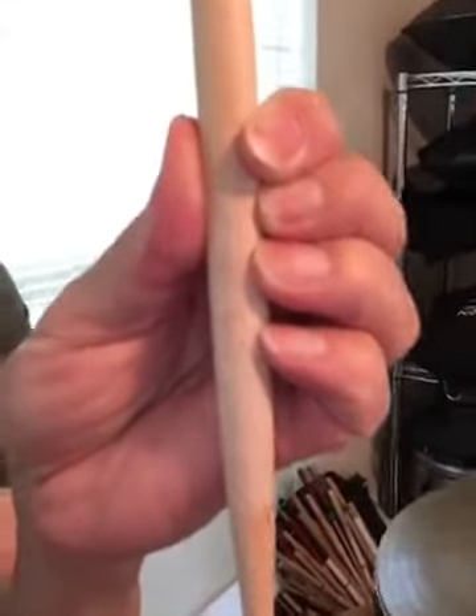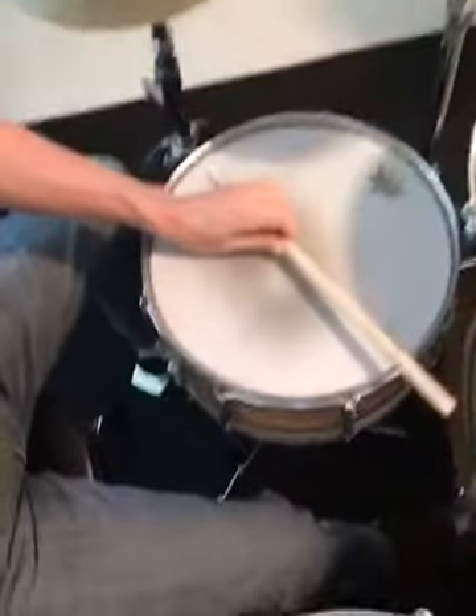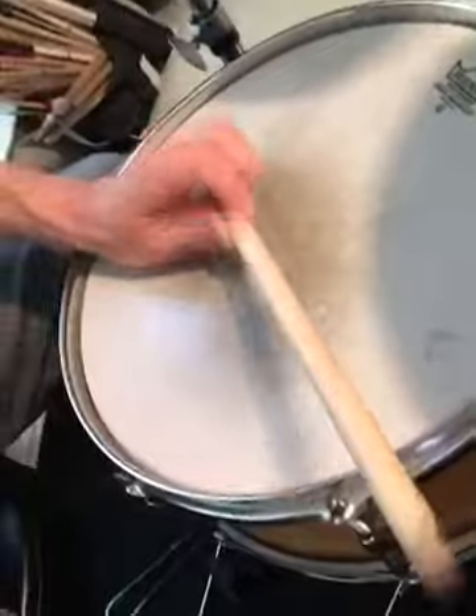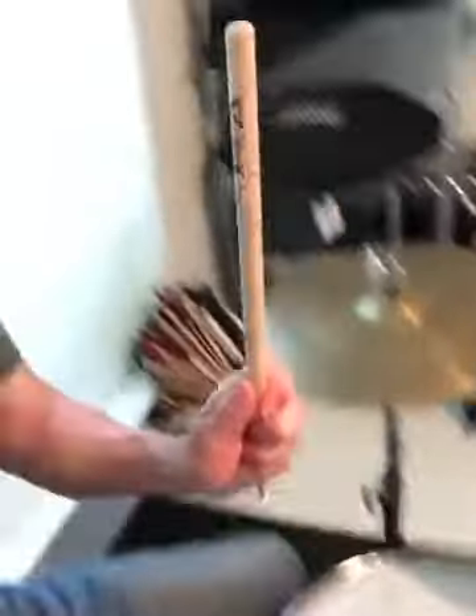That way you've got all five digits touching that stick, moving it. And you can quickly go back into a match grip. Give that a try — Percussion Tip Tuesday. Get that going!